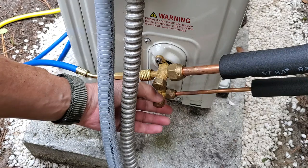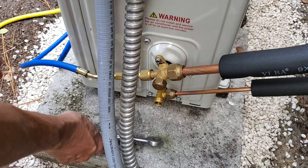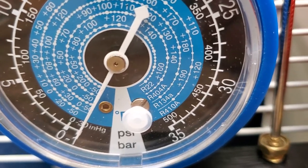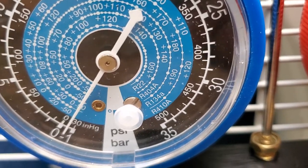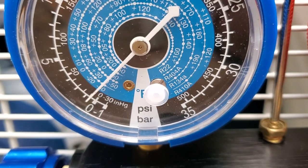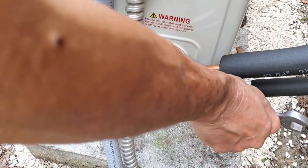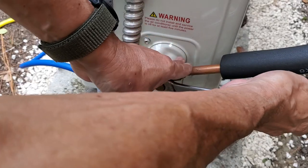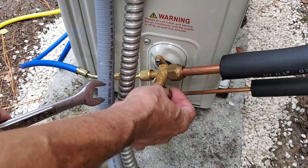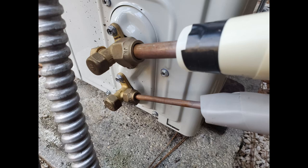Now it's time to release the refrigerant that was stored inside of the compressor unit. My five millimeter bicycle tool works great for this. You can see that the refrigerant is being released into the system. After turning off the blue line on the gauge set, I proceeded to uncap the service port on the large line and open this valve with the same five millimeter Allen wrench used previously. Now we're all done with hooking up the line set.